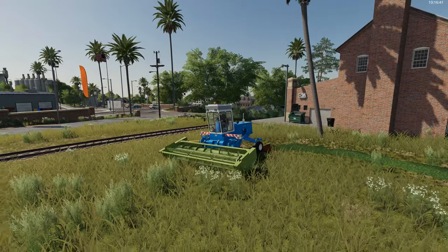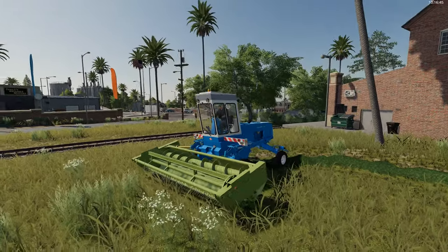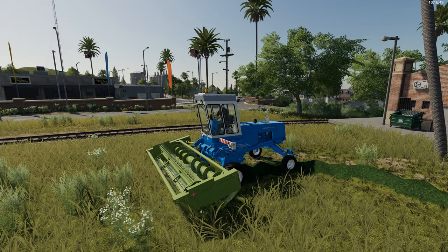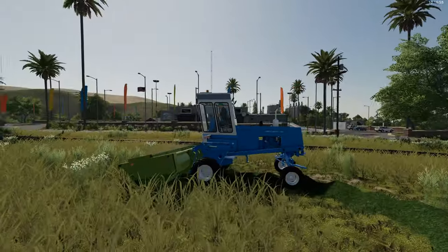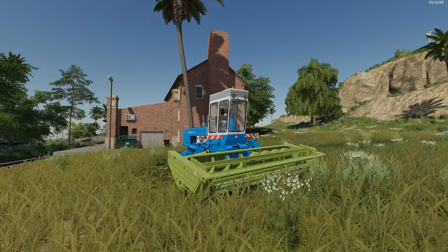That is the Fort Schritt E303 Mower, available on the in-game mod hub. Thanks to AAA Modding for putting it into the mod hub for all of us to use. Don't forget to go and give it a like on the mod hub if you use it - I'm sure AAA Modding would appreciate that.